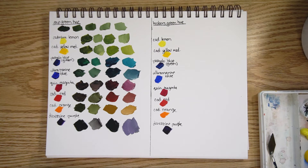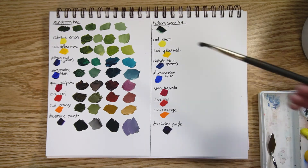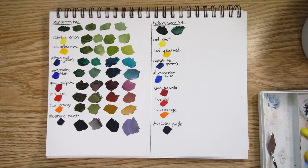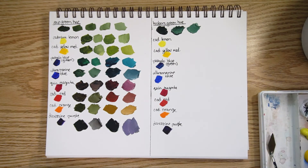Now let's look at hooker's green hue. We'll start with the pure color and then mix it with some white — a bit more white, and one more with quite a bit of white. You can see the variety straight out of the tube. It's much less yellow than sap green — it has a lot more blue in it.